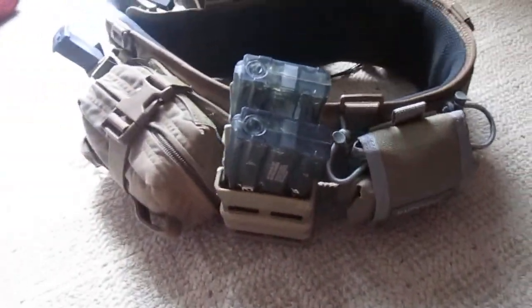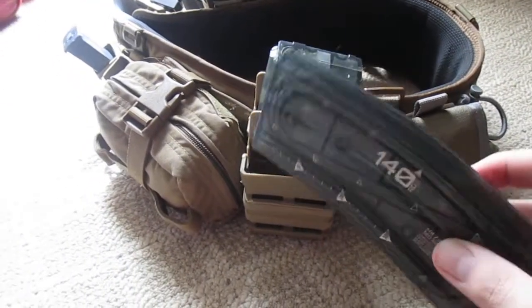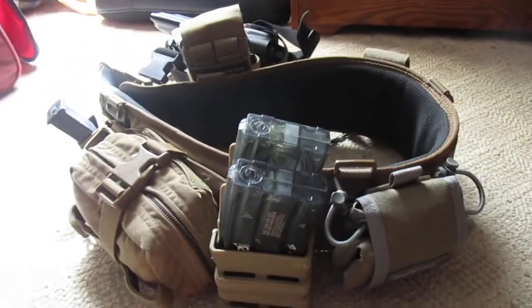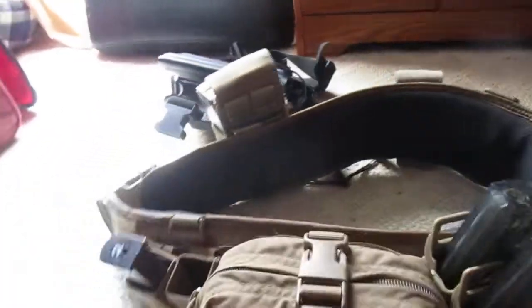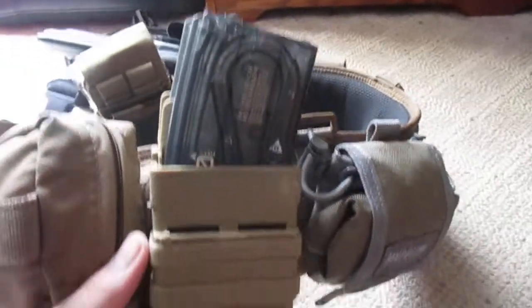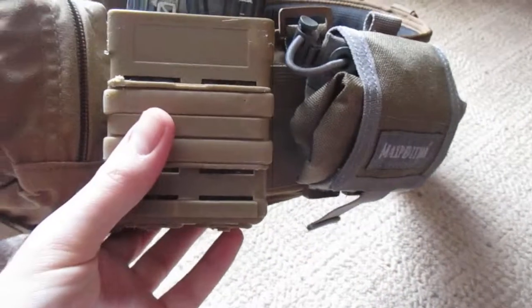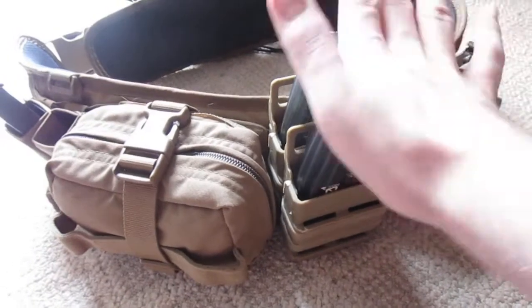I carry two spare rifle magazines. In this case, these are the Ares 140-round mid-caps, which feed very well in my current M4 AEG. I could probably get away with one, to be honest, but I prefer having two — it makes sense to have two pistol magazines and two rifle magazines on your belt. These are sitting inside of Fast Mags. I've had these since the dawn of time — they're very beat up, yet they work pretty well and have good retention.